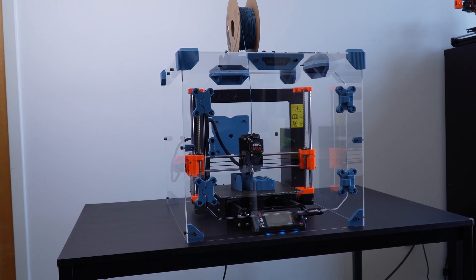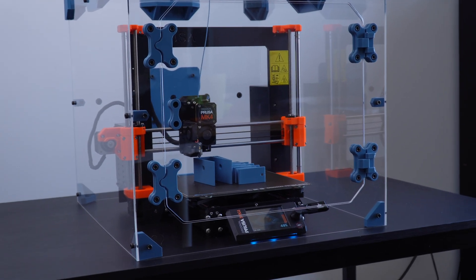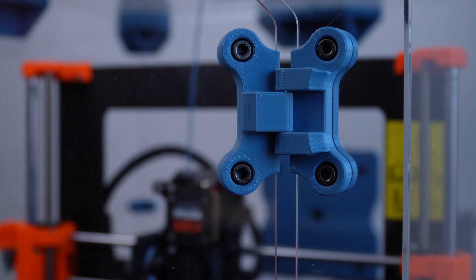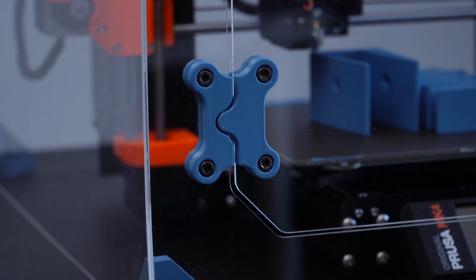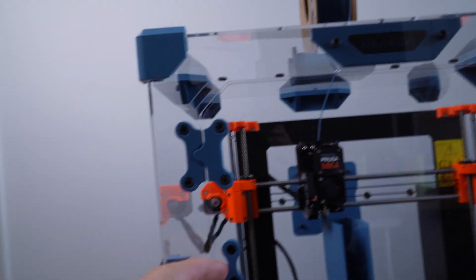All right, so here is the D-Lac enclosure. I'm just going to give you all a quick overview of some of the features we have built into this. Let's just start with the latches. Everything's nice and symmetrical — we have the hinges on this side and the latches on this side.